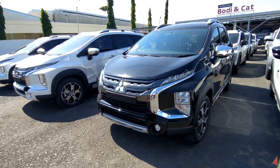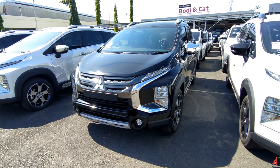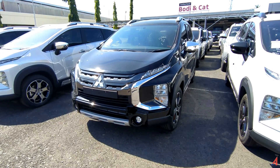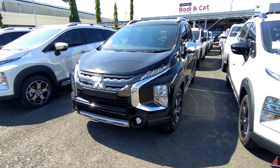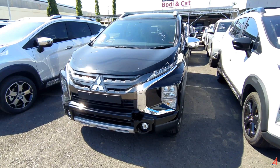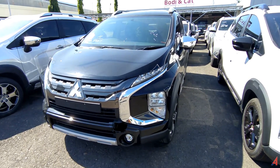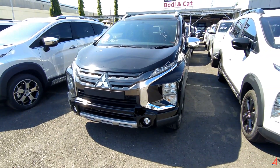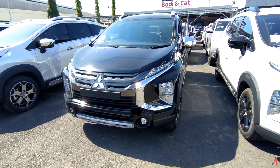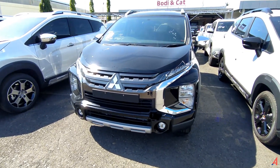We will start from the most basic version up to the most premium version. This Expander is automatically priced at 280 million Rupiah. For more details, please check out the description below. There is a great price for this.